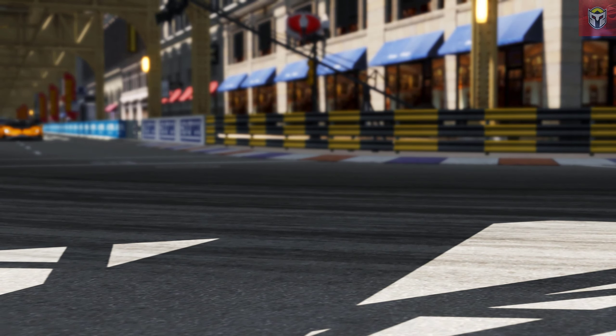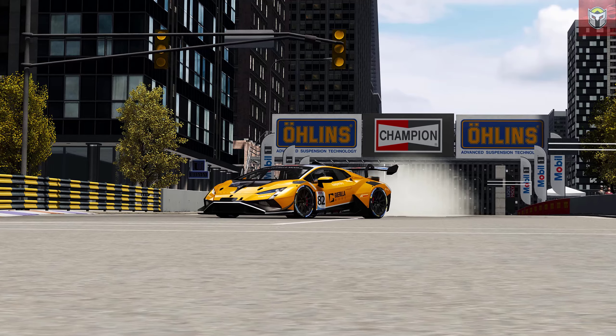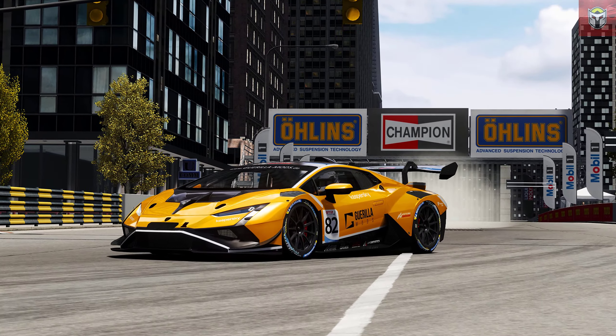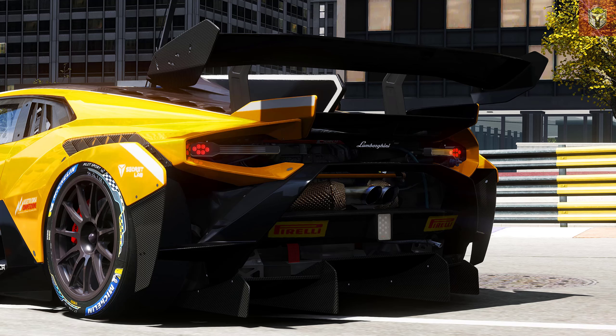First up we have this amazing Lamborghini Huracán — that is the ST Evo 2 GT2, looking absolutely beautiful in yellow. This will probably make it onto the thumbnail. This is by Gorilla Mods. It's got 620 brake horsepower, 570 newton meters of torque, and weighs 1270 kilograms. Here we are at one of the Seattle tracks — looking very nice.